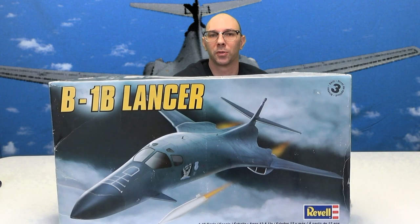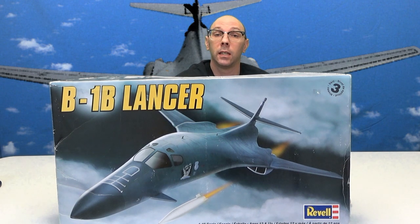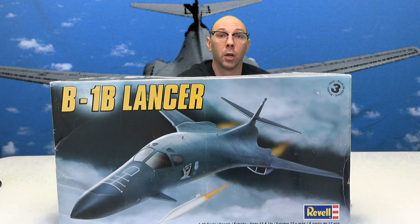Plastic model builders, it is that time. If you did not see the videos of this, go back and watch them. It is the Revell B1B Lancer 1/48th scale — go big or go home — model making madness, especially with this one.